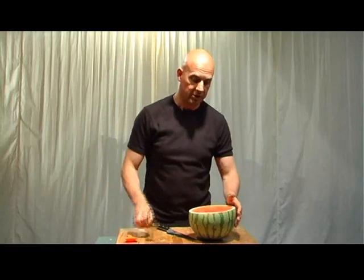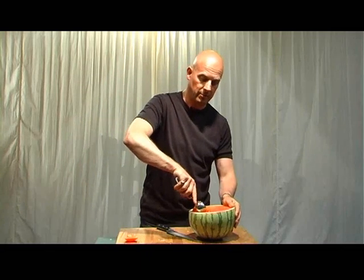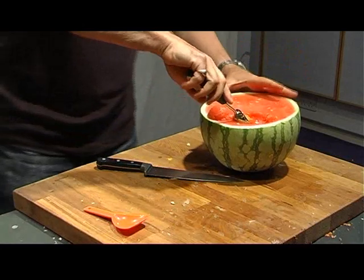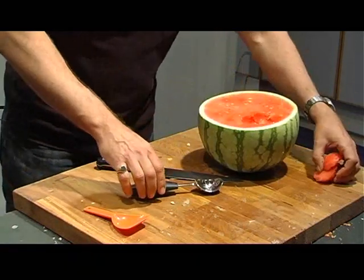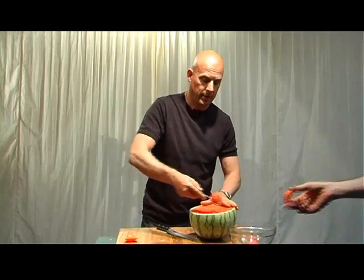Now I'm going to start scraping this out here, and this is going to take some time. Obviously if you keep the food you can actually eat it later on, so if you want to get a dish — I fancy some watermelon, it's hot in here. Very refreshing to keep you going.